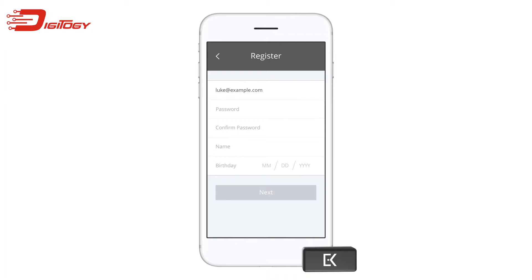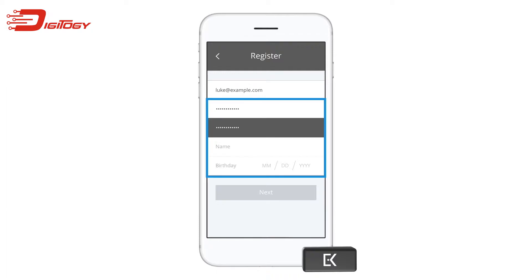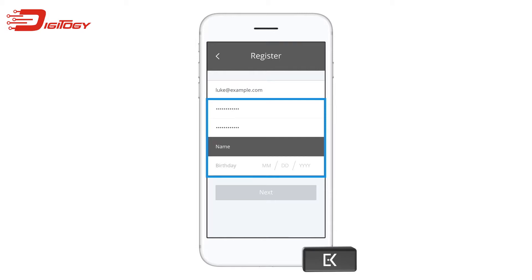Next, we'll need some information in order to create your EveryKey Vault account. This information helps us verify your account if your EveryKey is ever lost or stolen. First, create a password for your EveryKey Vault account — this is the last password you'll ever have to remember. Now re-enter that password in the confirm password field. Finally, enter your name and birthday, then tap next to continue.